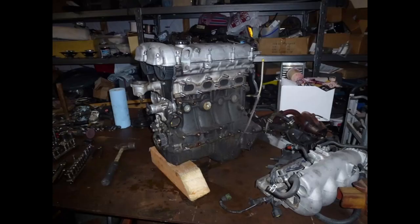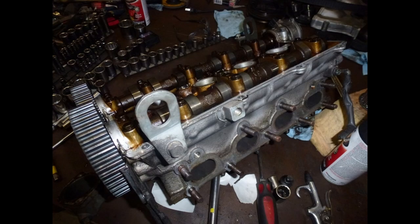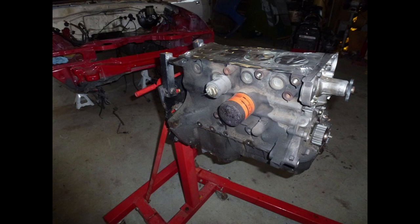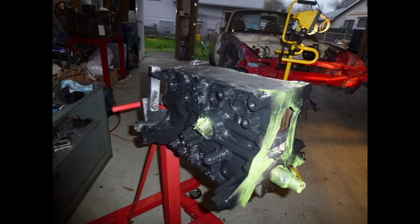Here I'm working on the engine — got it partially disassembled. Here I'm taking the head off, taking the cams out, and pulling the head bolts. Here's the head off, and here's the block by itself, all dirty. Here I've got the cams out and all the valves removed. Then I cleaned the engine and painted it black.